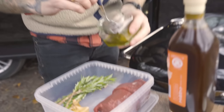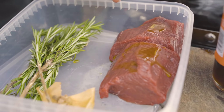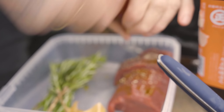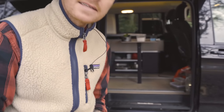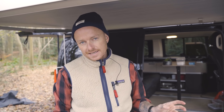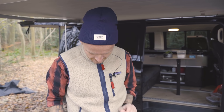I mellemtiden tager vi vores krondyr og smører bare lidt olie på. Nu skal de have lidt peber og salt. De skal jo ikke have lige så lang tid som løget, men omvendt skal de også trække lidt. Så jeg tror vi giver løget 5 minutters forspring, og så kører vi på med dem. Så tror jeg simpelthen det passer.